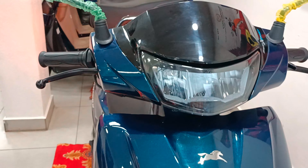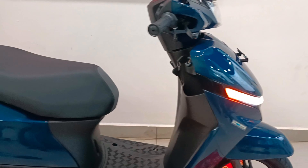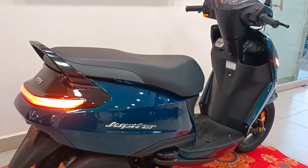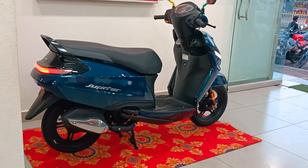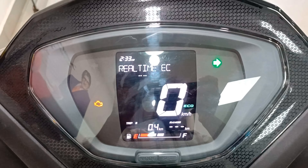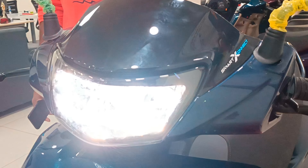The scooter dimensions include a wheelbase of 1275mm, ground clearance of 163mm, seat length of 756mm, and kerb weight of 106kg. The TVS Jupiter 110cc top speed is 85 km per hour. Mileage is 52 to 55 km per litre. The 2024 TVS Jupiter 110cc drum brake SXC variant price is approximately 79,900 rupees. For the exact on-road price, visit your nearest TVS showroom.